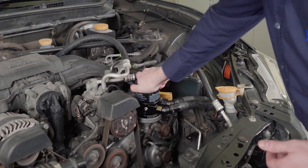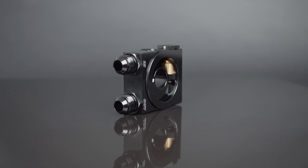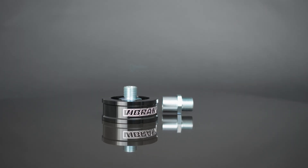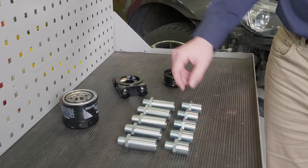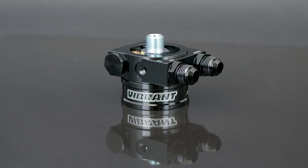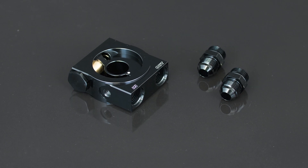While allowing you to retain the stock oil filter location on your vehicle, three new kits are now available: the thermostatic oil cooler sandwich adapter, also referred to as TOKA; the oil filter spacer assembly, also referred to as OFFSA; and finally a kit which consolidates and includes both the TOKA and the OFFSA.